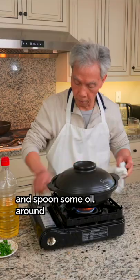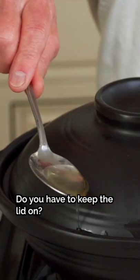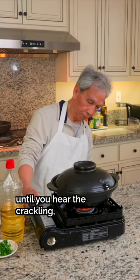Turn the heat back to low and spoon some oil around the edges of the lid so that it will seep down into the pot. Cook on low for 2 minutes until you hear the crackling, sizzling sound.